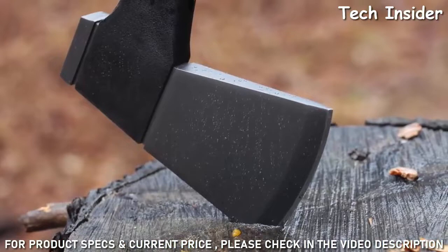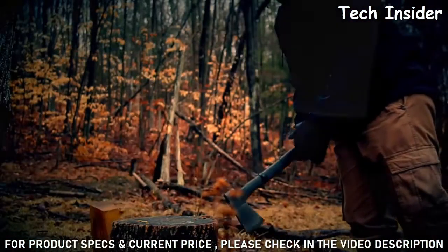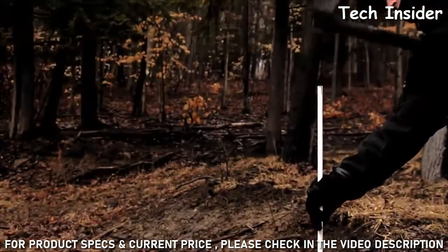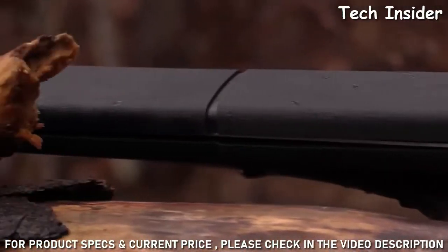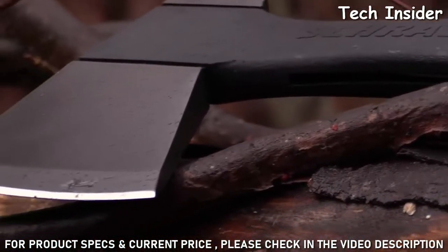Shaped from 3CR13 steel, tough enough to absorb high impact blows. The blade is easily resharpened. Use the pommel on the backside of the head to drive stakes or as a crushing tool. The black glass fiber filled full length PA handle is molded to the axe head for durability and increased safety.